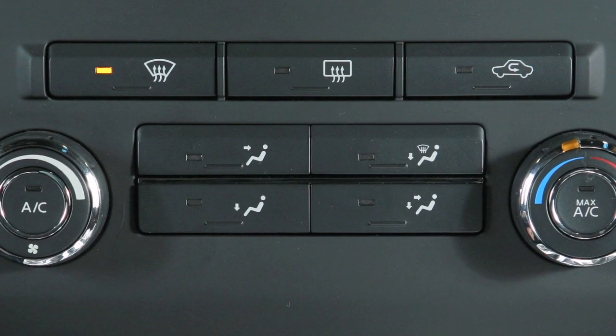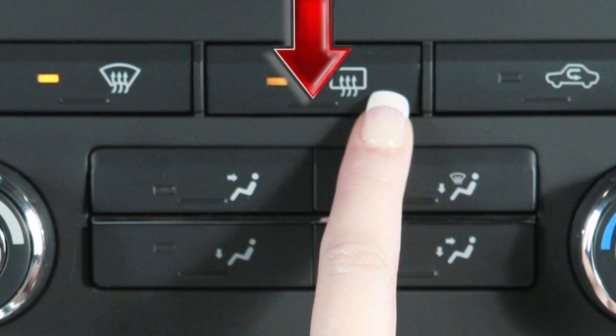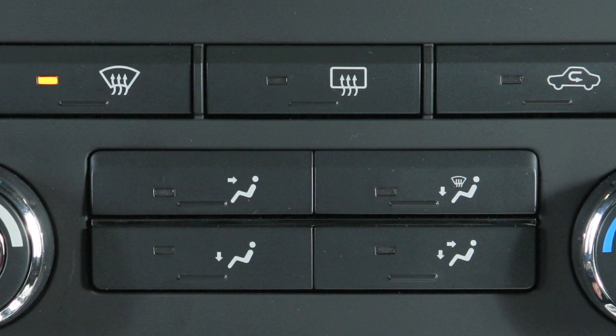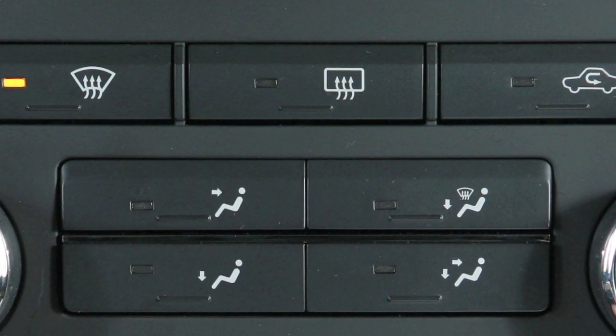To defrost or defog the rear window and, if so equipped, the outside mirrors, press the rear window defroster button. The indicator light will illuminate. After defrosting, press again to turn off. If not turned off manually, the rear window defroster will automatically turn off in 15 minutes.